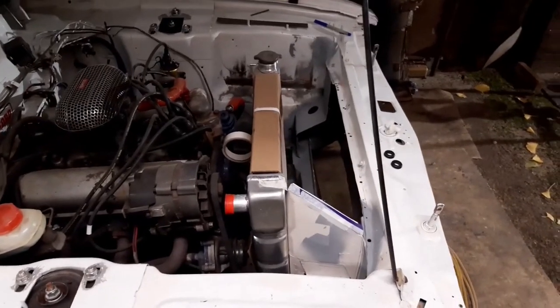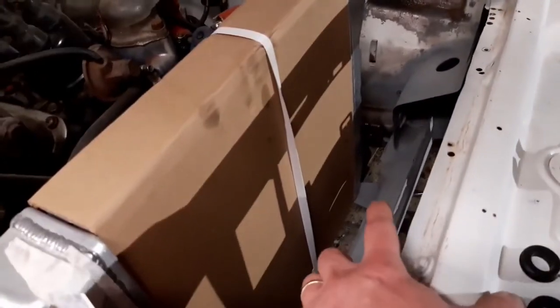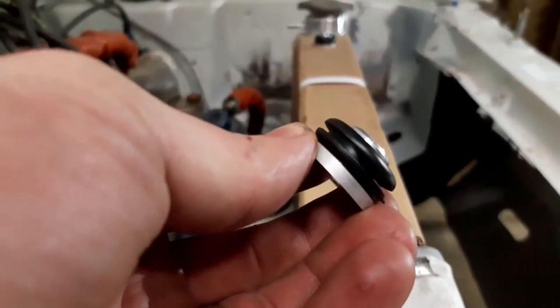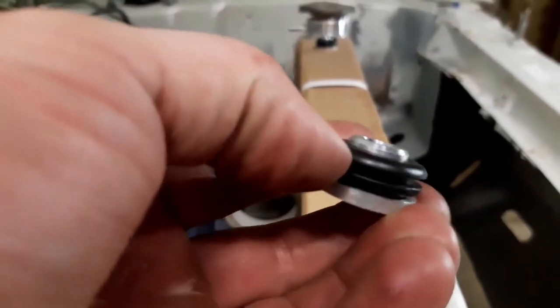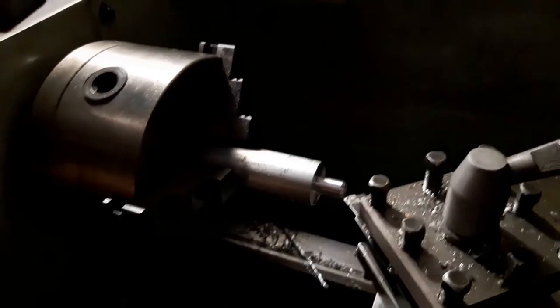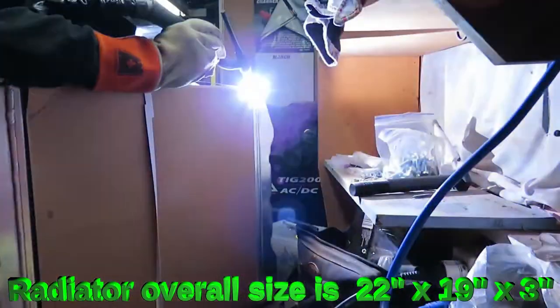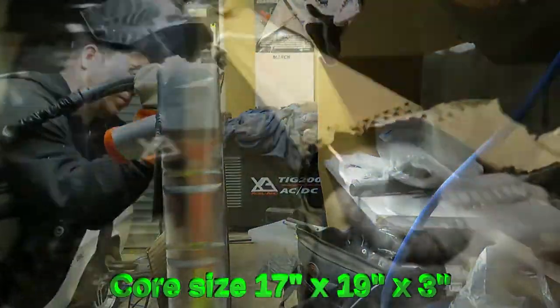I started off by putting some tabs in the bottom to support the bottom of the radiator — just a starting point so I could sit the radiator in there and see how everything was going to work. With those little tabs I drilled some holes through them to accept a rubber grommet from a generic rubber grommet kit. Then I machined up a couple of pins in the lathe — you could just buy some aluminium bar — and welded them onto the bottom tanks of the radiator to slot down and fit inside. So the bottom of the radiator is rubber mounted. Pretty decent, it's not going anywhere.